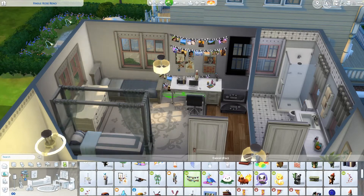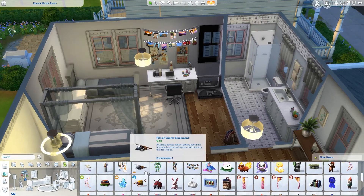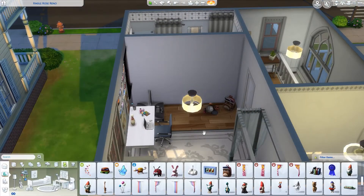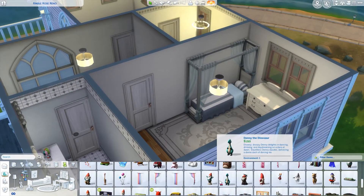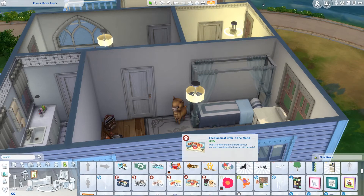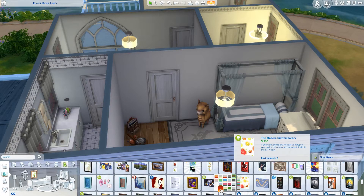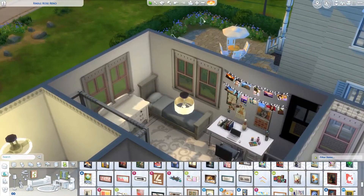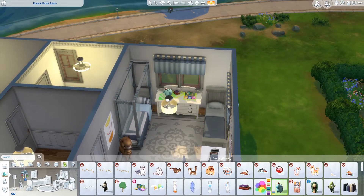I wanted the house to look homey and cozy and like people actually live here. There are some houses where you walk in and feel like you can't touch anything — very sterile, like a hospital rather than a home. I did not want this house to feel like that. I wanted it to feel really comfy and cozy, just kind of lived in. This upstairs hallway is pretty boring, not gonna lie — I just added a little table and a small painting at the back end.